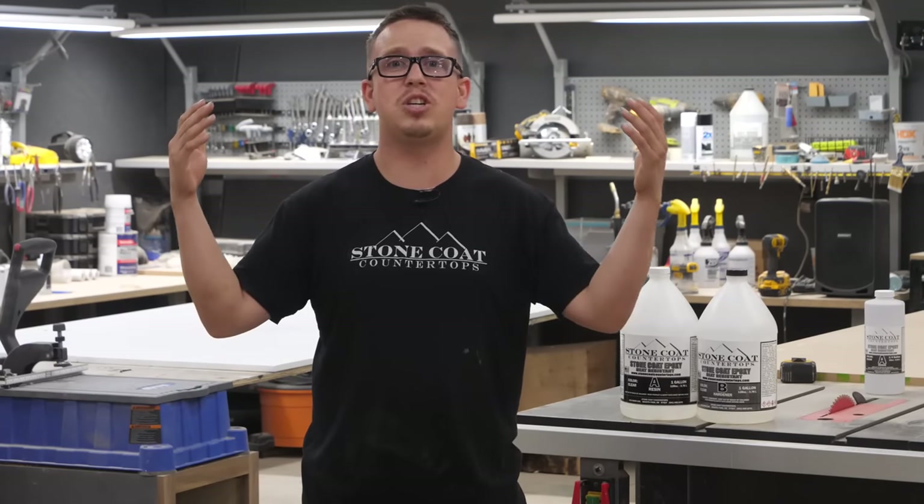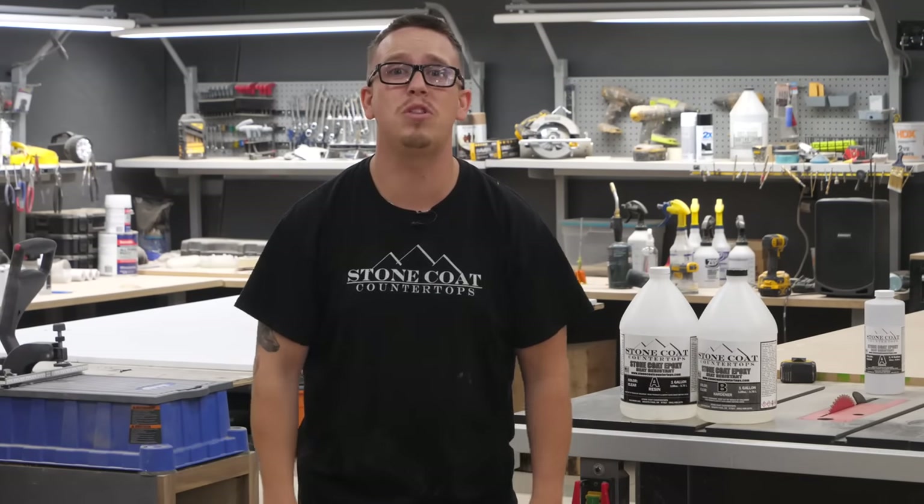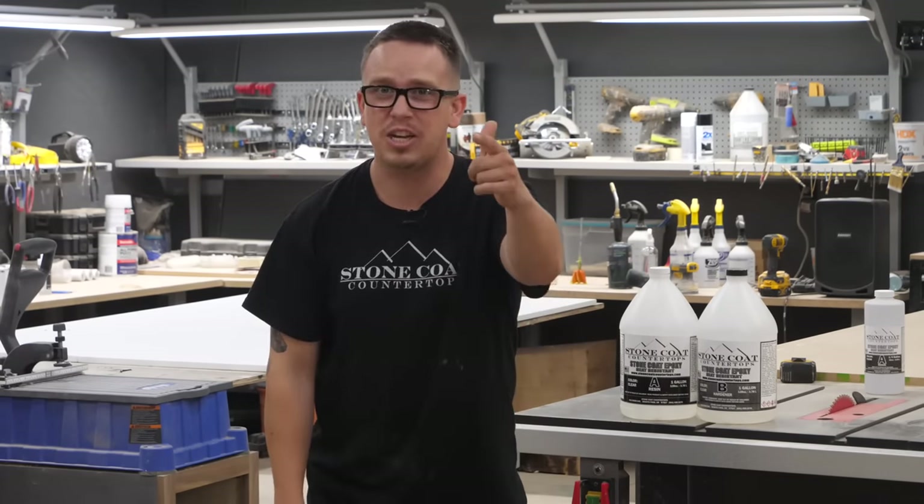So step one, we need a print. Make sure to tape and mask off anything that you don't want the epoxy to potentially get on, and you'll be good to go.